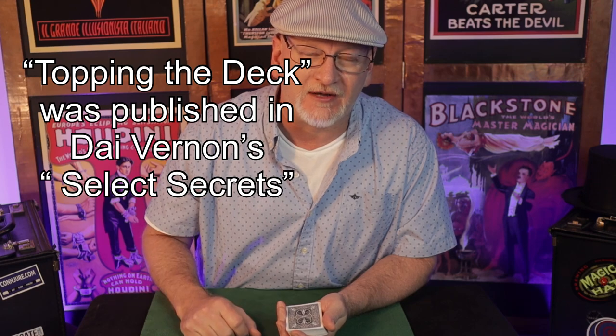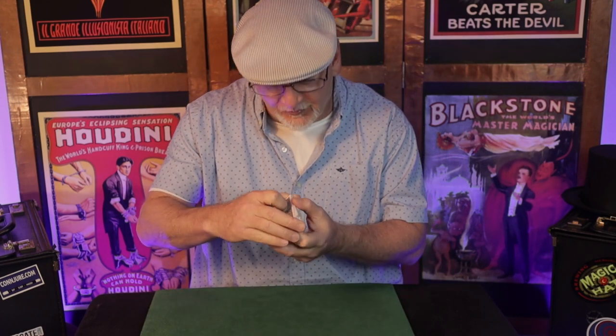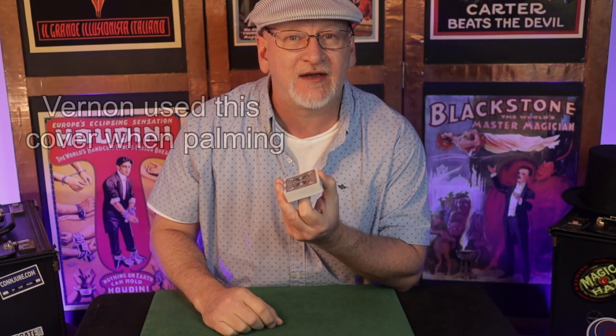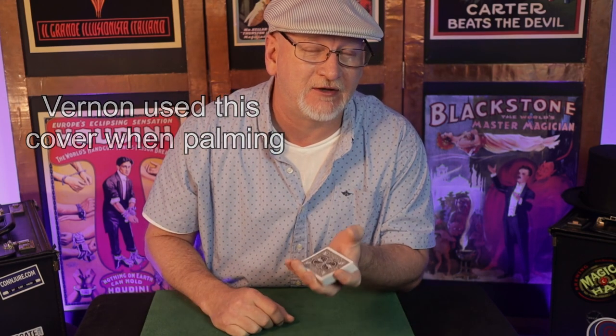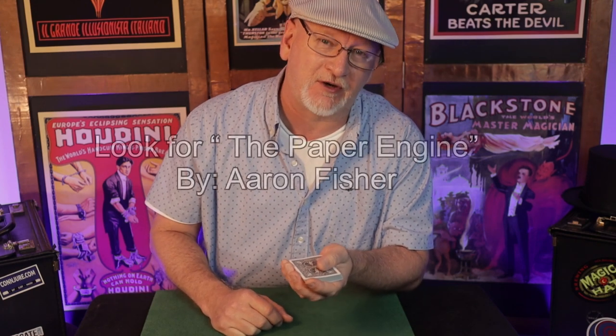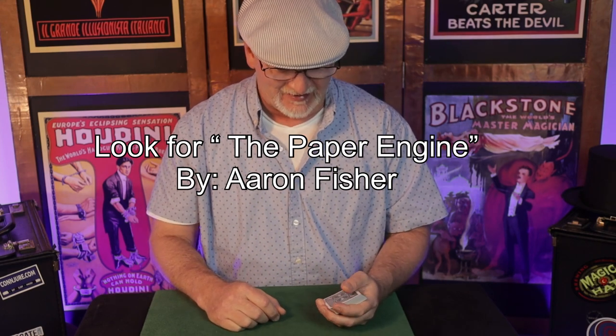This pass involves a Vernon concept which is kind of the backbone of it. Vernon uses it in a palm he calls 'topping the deck' — the idea being that you take a pack from an unsquared condition and as you square it and bring it to the fingertips, you execute the pass. This is something that Aaron Fisher applied to great effect in his half pass. If you're not familiar with Aaron Fisher and his past work, you'll want to correct that mistake as soon as possible.